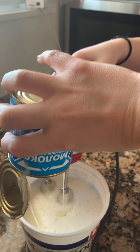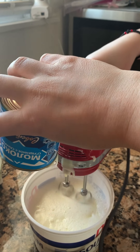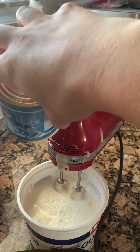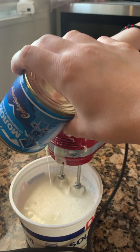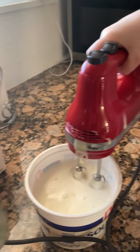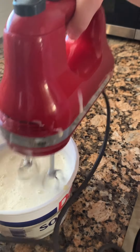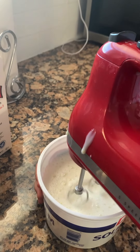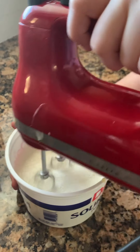Now the mixture is delicious. Hold it still. Okay. You have to mix it like that until it's done. I think my mom wants to mix it. Yeah, mix it.